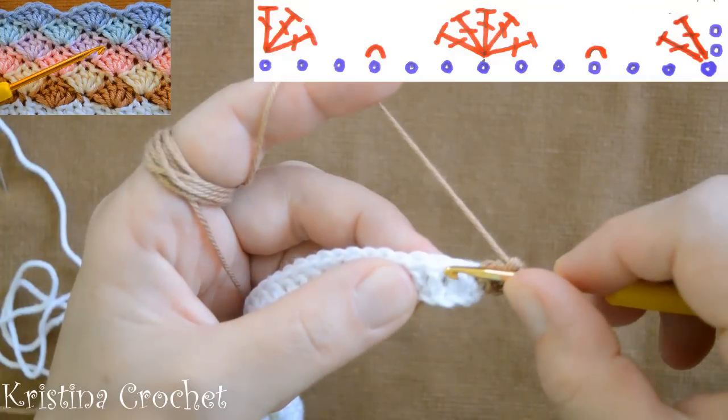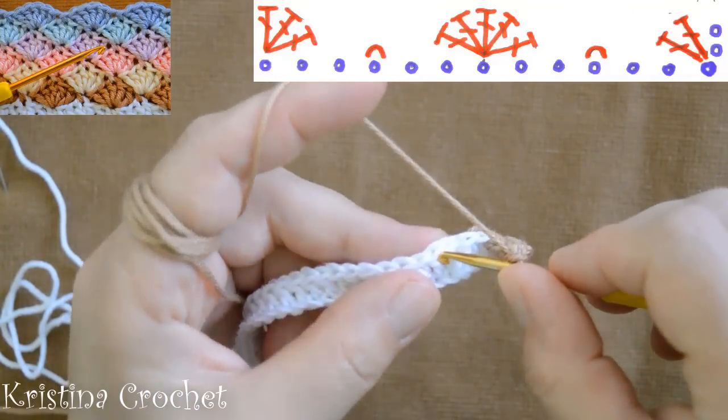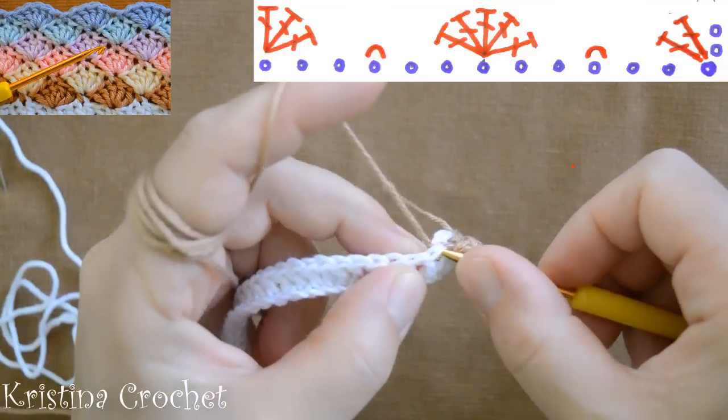Skip 2 double crochets, go to the third and do a slip stitch.